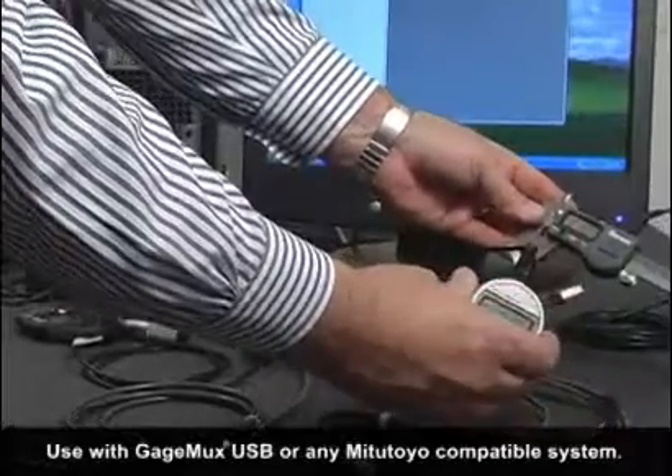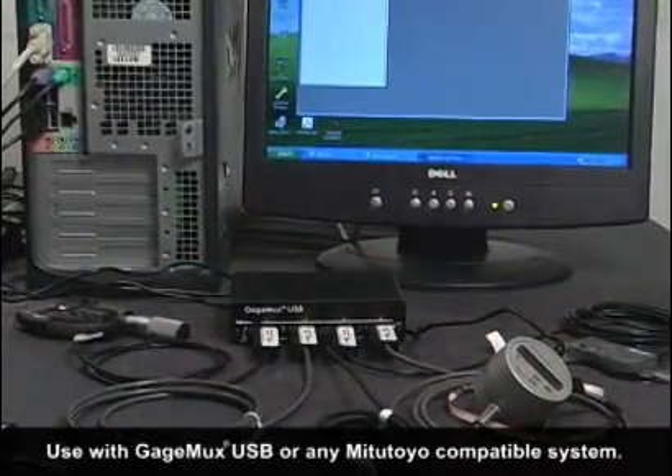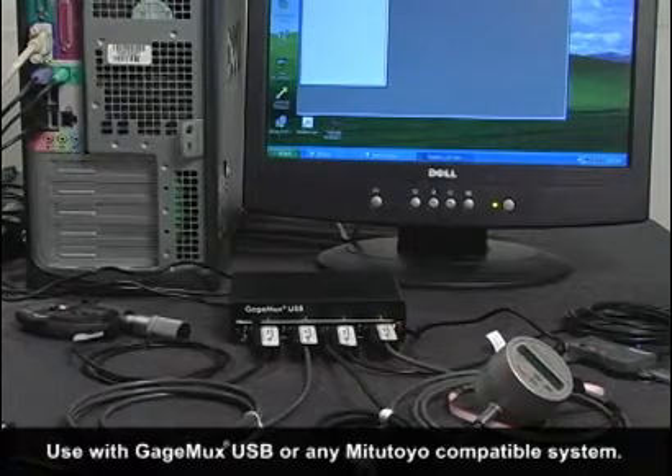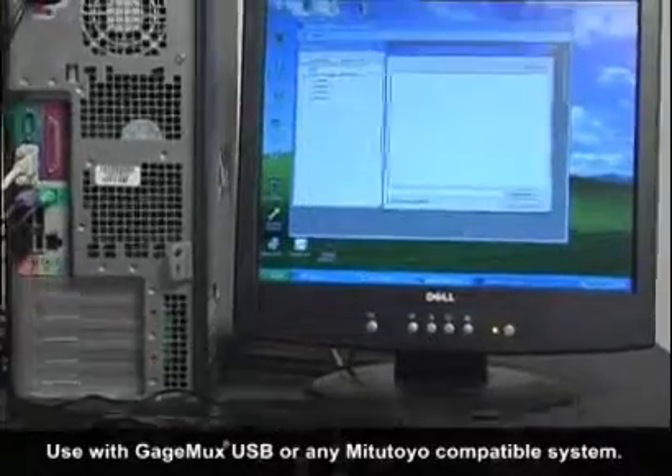These low cost cables can be used with our GageMux USB or any Mitutoyo Digimatic compatible system. When the flash cables are used with our GageMux USB, they provide automatic gauge selection.